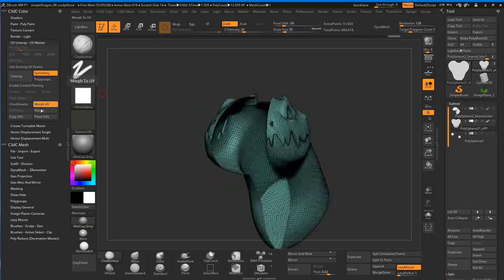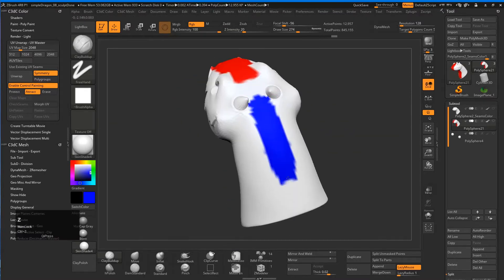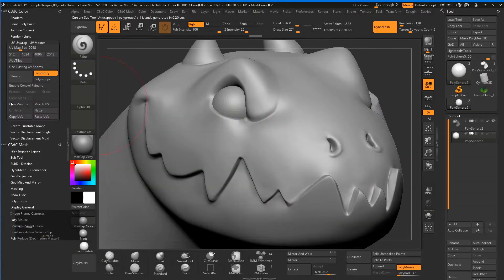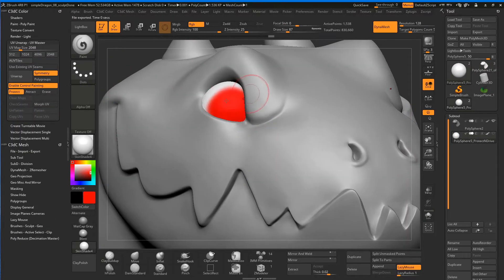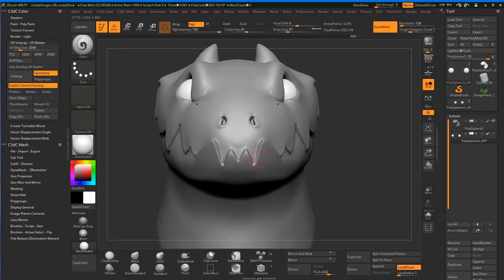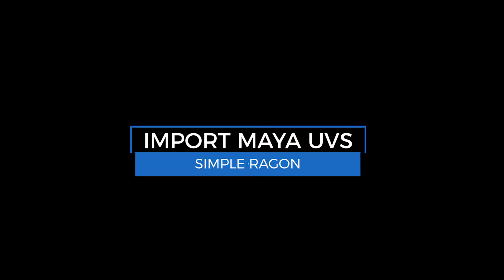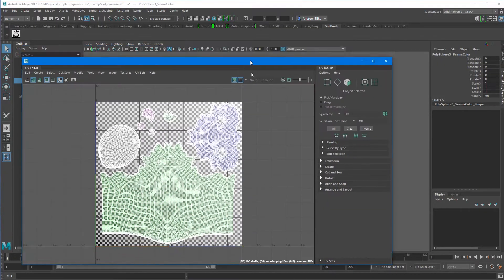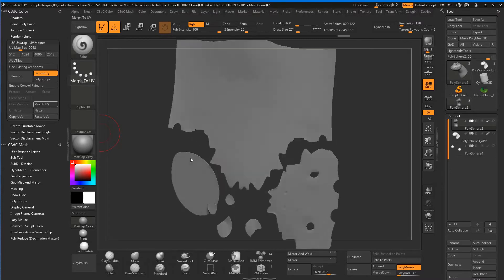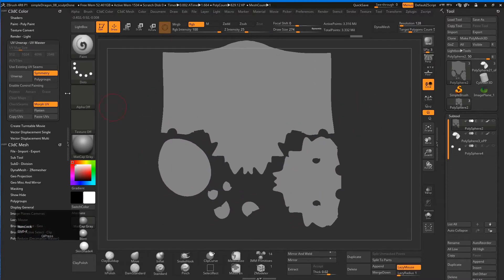We'll start off with UVs here. ZBrush has a very sweet little auto UV button, and you've got these very simple tools for controlling roughly where your seams go. You can use this to really quickly unwrap your sculpts without having to go to any other programs. However, in this guy we do have a little bit of a crazy mouth, so I decided to actually unwrap him properly in Maya, which is really quite easy. Check out the Maya UV pages for that. And then it's just a matter of transferring the mesh back into ZBrush using GoZ and transferring those sculpt details across.